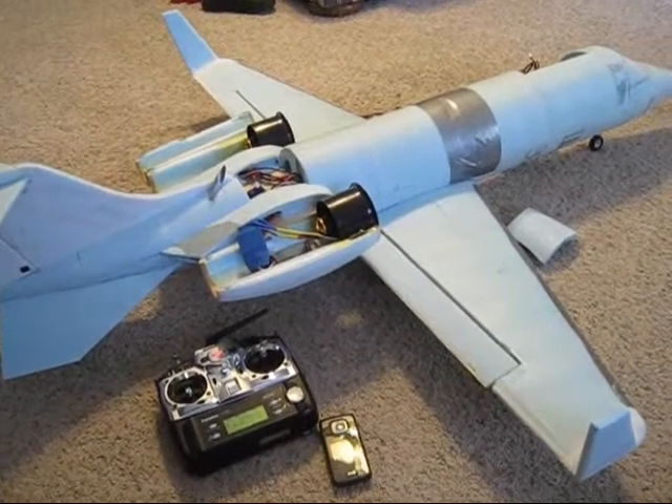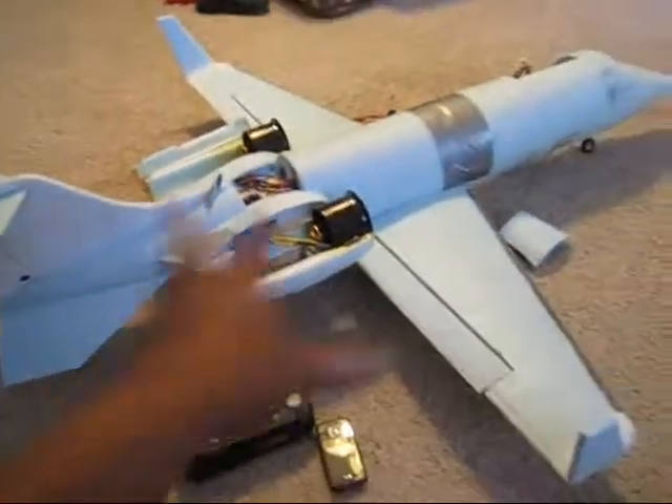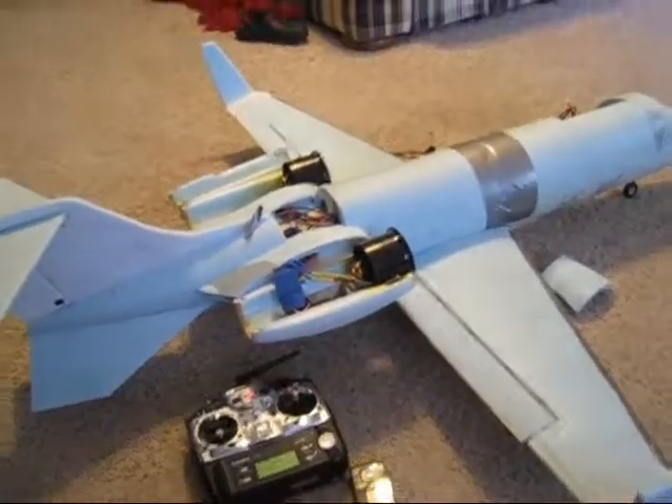Whenever I got to the park, I went and put the battery in and I was checking my control surfaces, checking everything — basically doing a taxi test and everything.